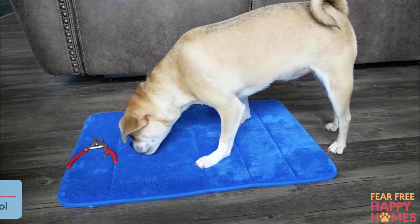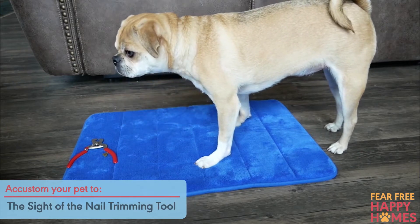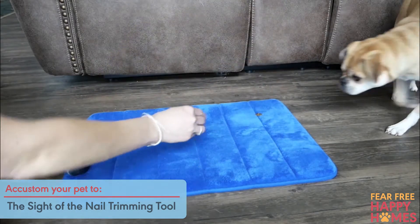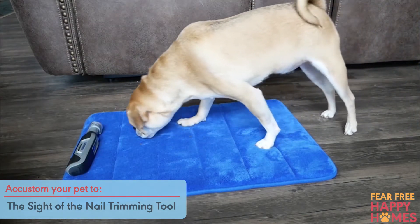Next, accustom your pet to the sight of the nail trimming tool. Place the nail clippers, grinder, or file on the ground and let the pet investigate or sniff it. Bring the tool close to your pet. Give a treat.